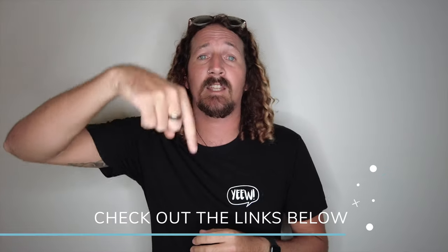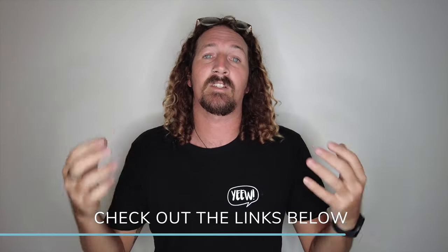And there you have it — five reasons why I've swapped from FCS2 across to Futures fins. If you have any other questions about choosing the right fin system or picking your first surfboard, make sure you check out the link in the description below to all my surf guides. Check out the rest of my YouTube channel for heaps of advice and surf guides as well. That's it for this week — make sure you like, comment, subscribe, and I'll see you next week.